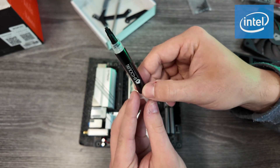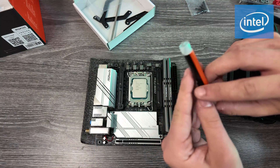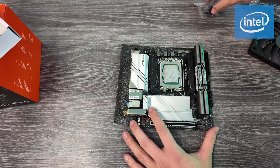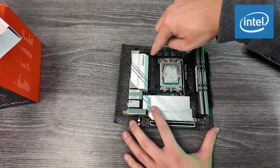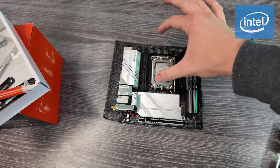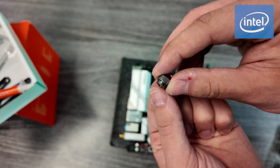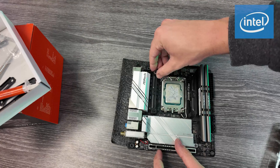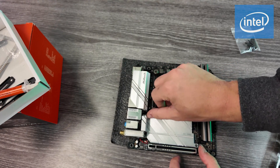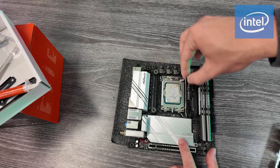Now take the thermal paste that it came with — luckily this one includes a tube. Unscrew the top and apply it in an X pattern, which works best. Now that we have the brackets on and the thermal paste applied, we need to hold those brackets in place with screws. These screws are labeled for which socket you need — they just keep the bracket held in place before we put the heat sink on.